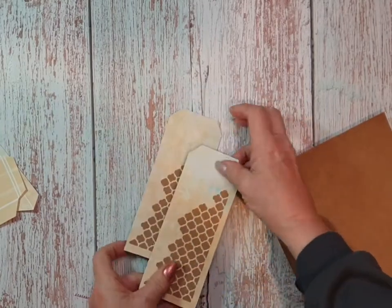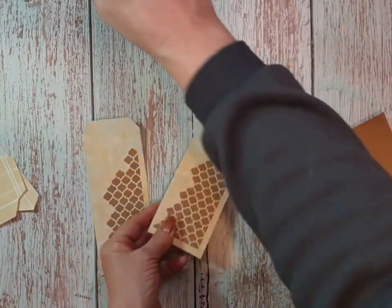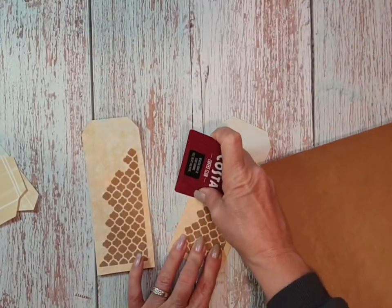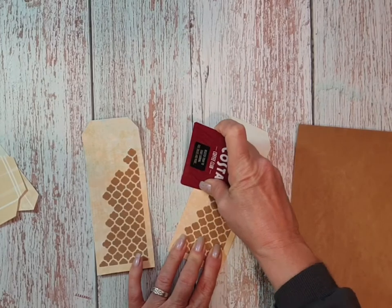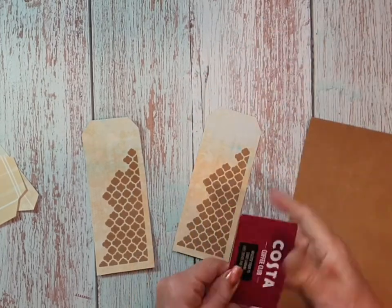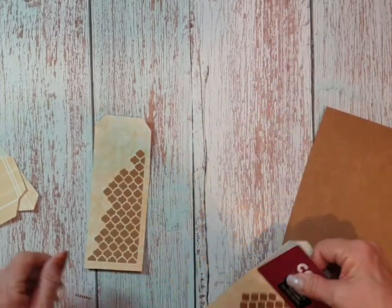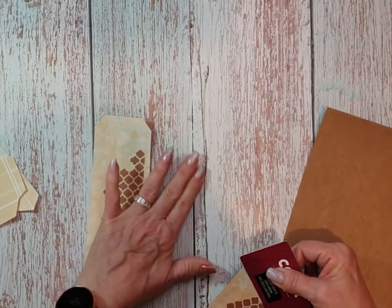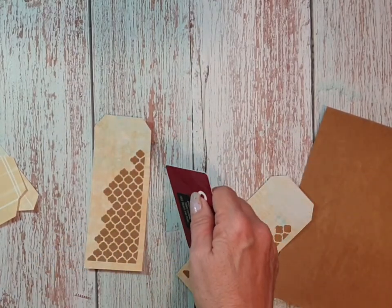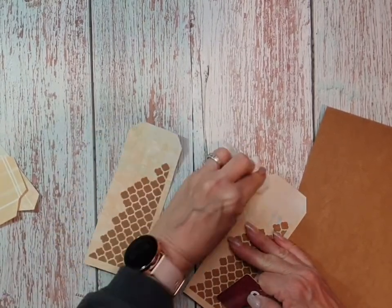We've got a couple of lumps and bumps because obviously I'm down at the end of that glue stick, so I'll use my trusty Costa coffee card to get rid of the lumps and bumps. I'll need to get a tissue as well because it's squeezing the glue out.